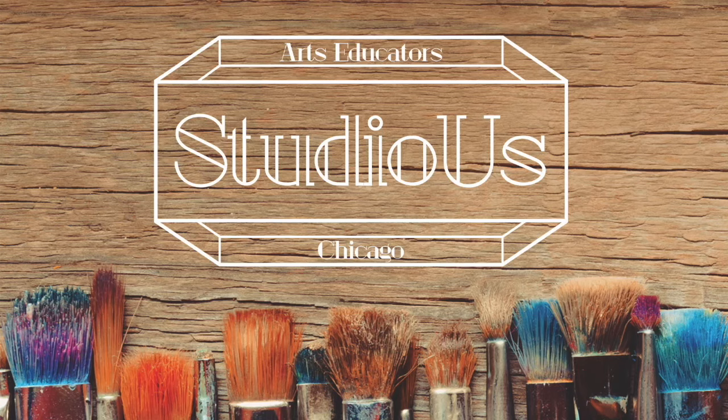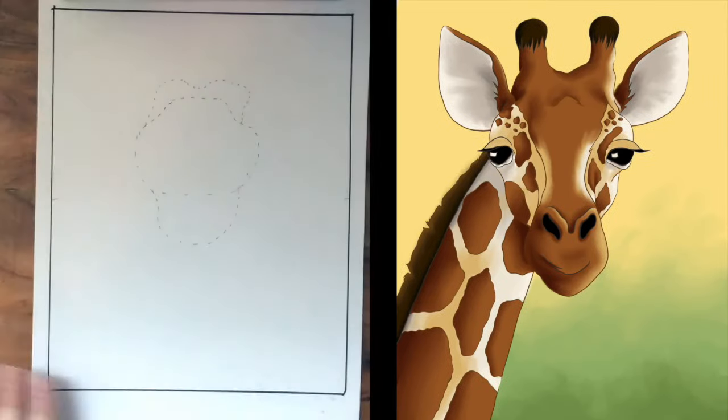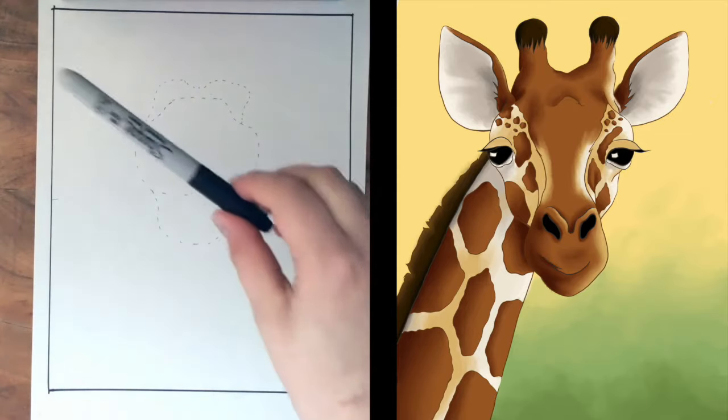Hi everyone, this is Mary from Studio Wax again, bringing you another project that you can do right at home. Today we're going to be drawing a really great giraffe, and we're going to be coloring with colored pencils. I've got my drawing paper ready to go, and as always, I have my pencil, my pearly eraser, and my Sharpie. Let's get started.